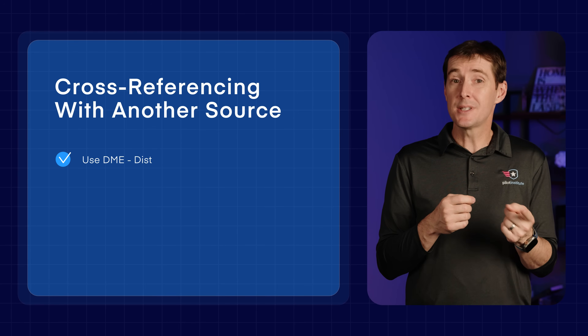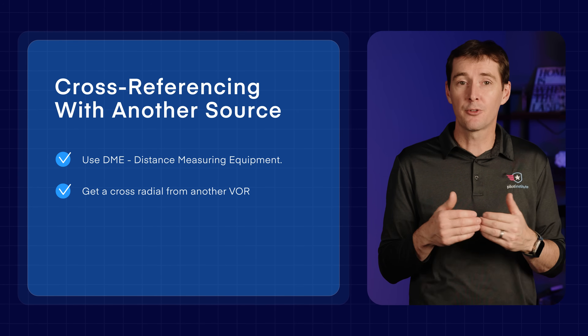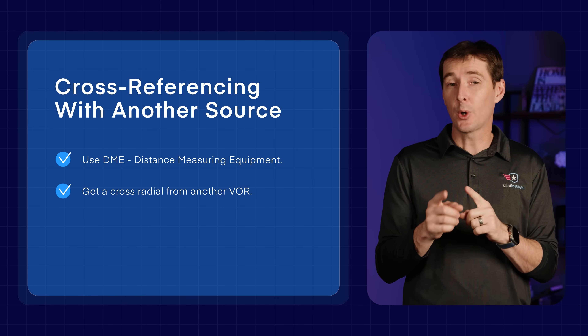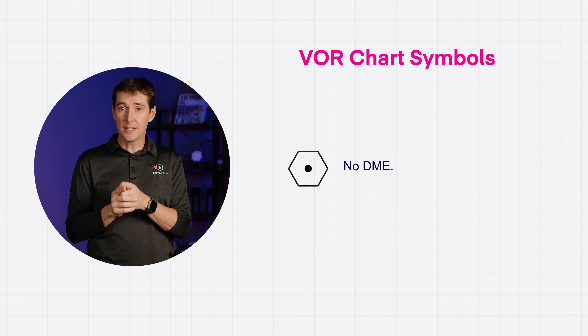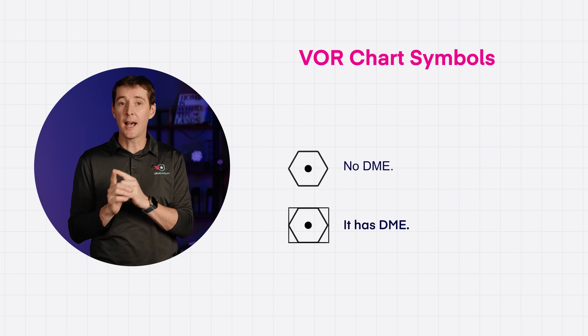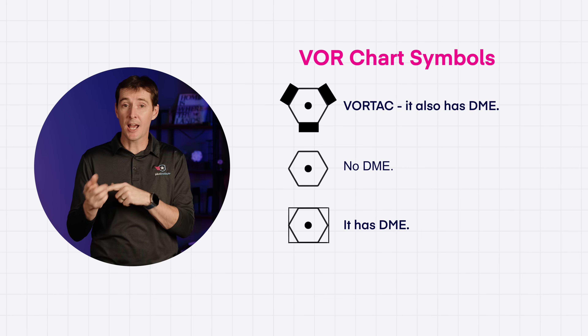We have two options. We can use DME — Distance Measuring Equipment — or get a cross radial from another VOR. DME is the easiest method if your airplane has it; it tells us how far we are from the station in nautical miles, but it doesn't work with every VOR. Look at the chart symbols: a plain hexagon with a dot means no DME; a hexagon with a box has DME; three dark blocks is a VORTAC, which also has DME.